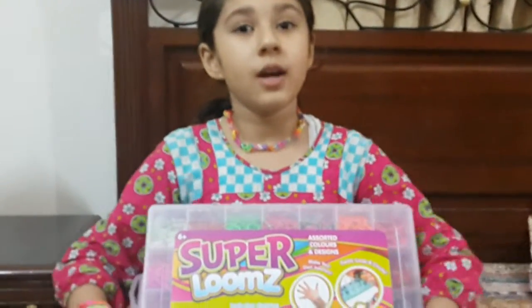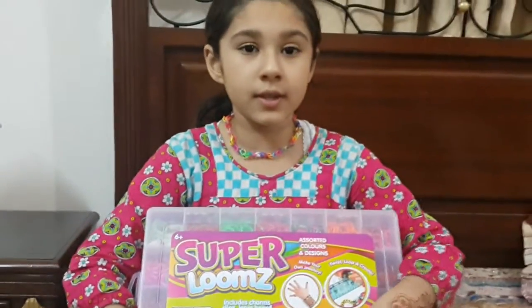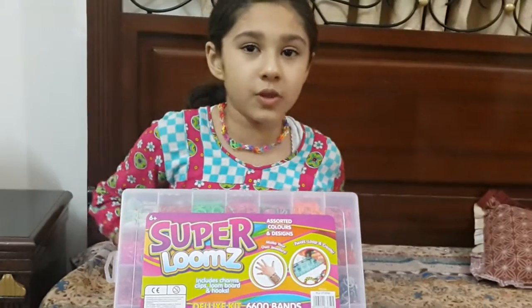Bye friends, I'm going to show you in the next video. You should see my next video, and let's make this rubber band necklace. So go to the next video. Thank you.